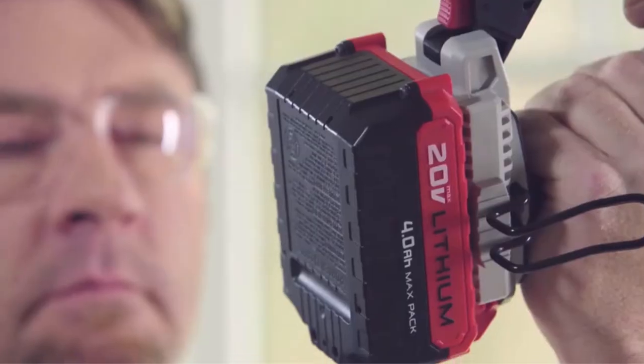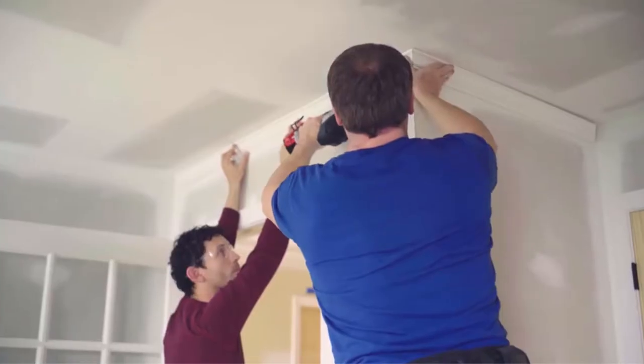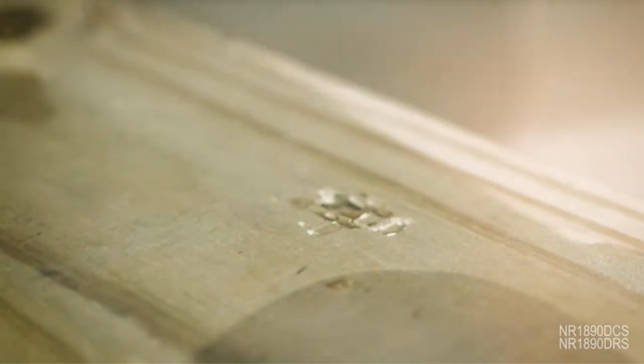A cordless nail gun can be a great addition to any home workshop. They are convenient because they don't require a power cord, and they are easy to use. But with so many different models on the market, it can be difficult to know which one is the best for your needs.